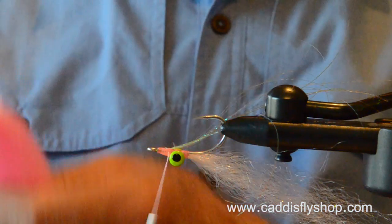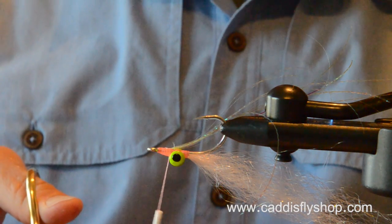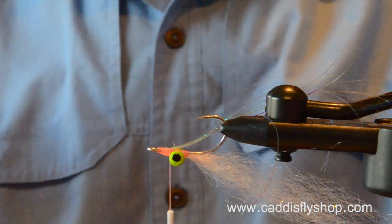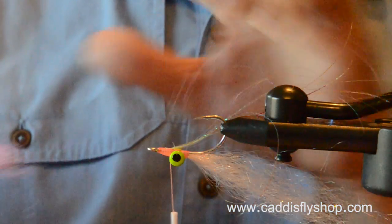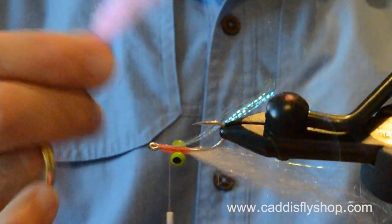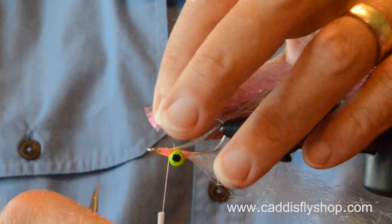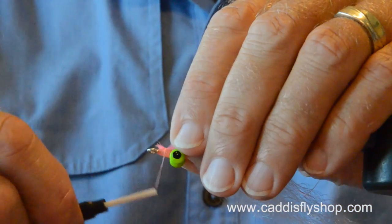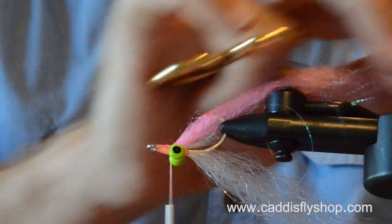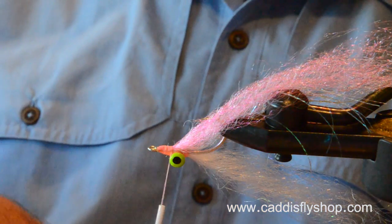Instead of using Steve Farrar blend for my pink, I'm going to go to a Mirror Image. It's a little bit brighter pink — the Mirror Image is a little bit brighter pink color than the SF blend. They call it Mirror Image and it's got some interesting little hues of bluish. It's not pure pink, but I like it better because it's a little bit brighter pink.